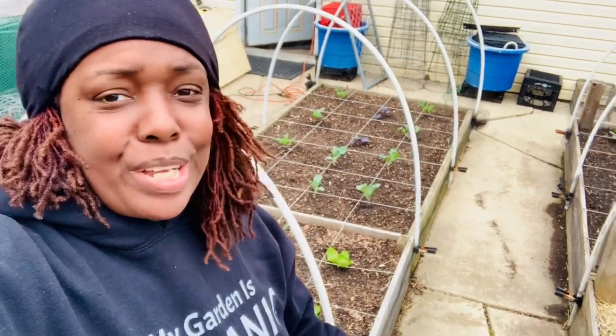Hey good people, Batavia here. Quick update on what's going on with a few of the raised beds in the backyard garden.